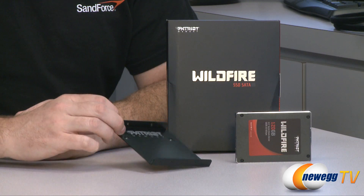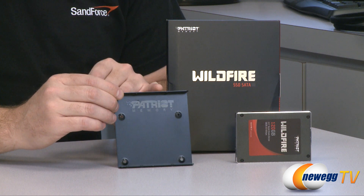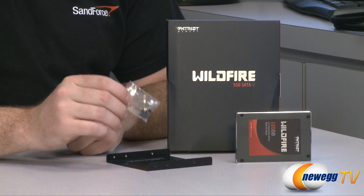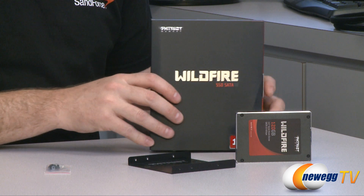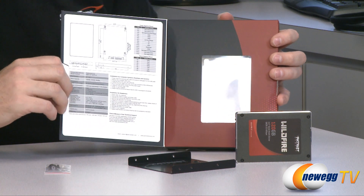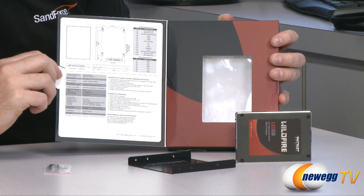First off, a closer look at what you get inside the box. It does come with a 2.5 inch to 3.5 inch drive bay adapter. Since this is a 2.5 inch drive, you can mount the drive to this and it will fit in a 3.5 inch drive bay. They've also included eight black screws — four to mount the drive to the adapter and four more to mount the adapter to your case. Inside the product's box, we have some detailed product specifications, including detailed information on the size of the drive itself.